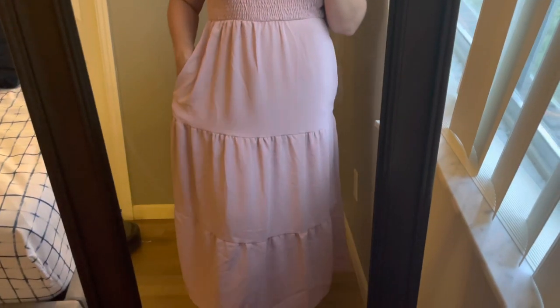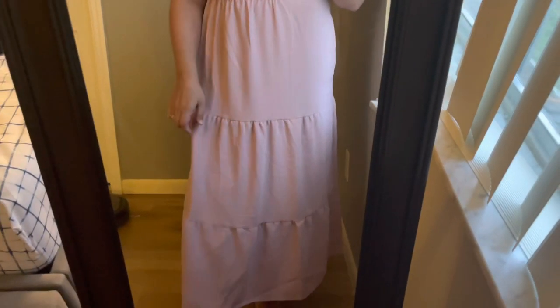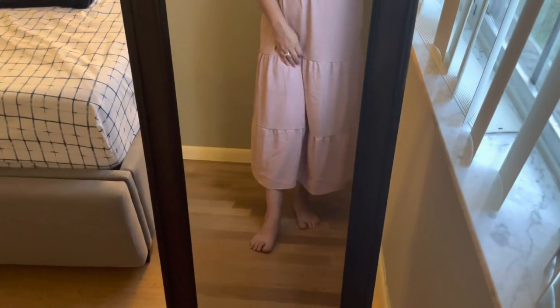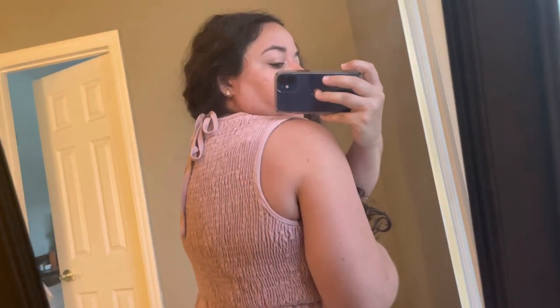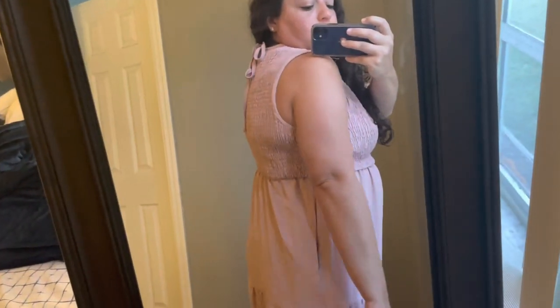It does have pockets, which I know we all love, and then just this cute layering. I am 5'2" and it hits just above my ankle. A quick look at the back — it does tie up at the top, same materials: stretchy on the back top and not stretchy on the bottom.